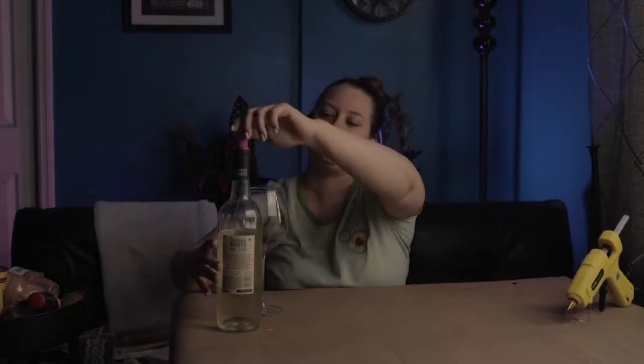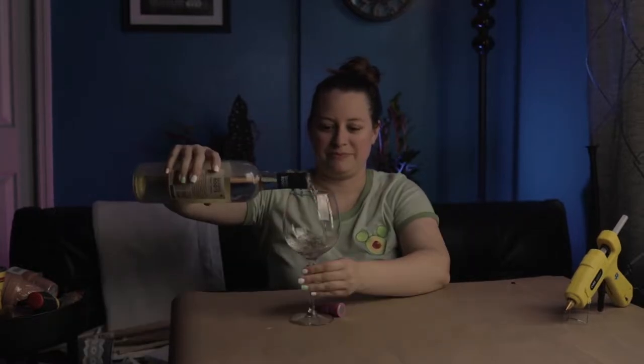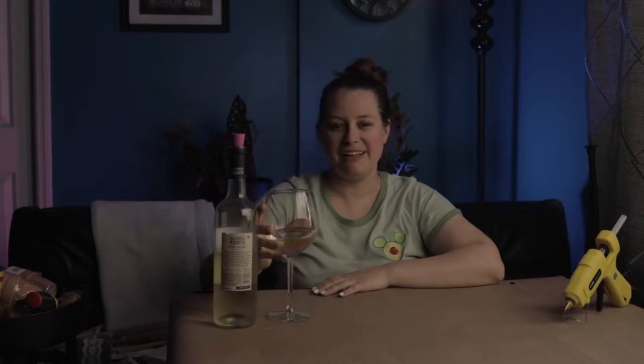Before I get going, I'm gonna pour me a glass of wine. Delicious.